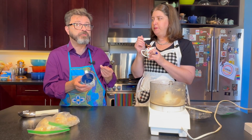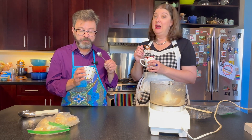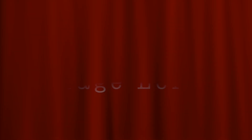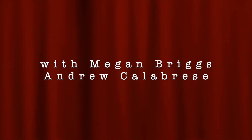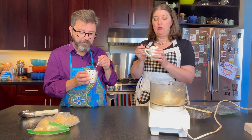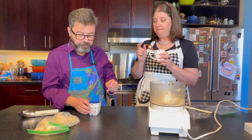There you go — super ridiculously easy one-ingredient ice cream. Once again, I'm Andrew. I'm Megan. And this has been Cooking Stage Left. It's really good. How simple is that?